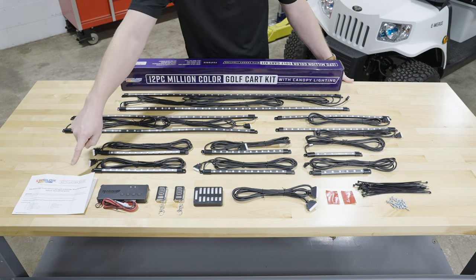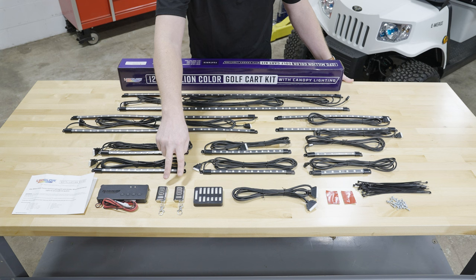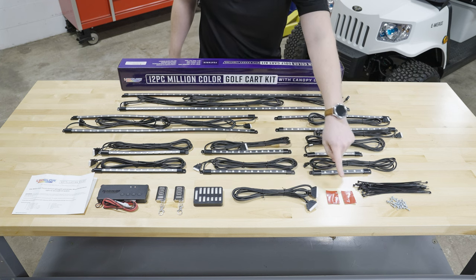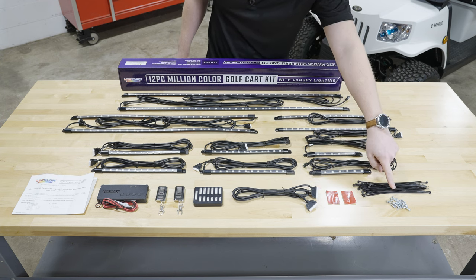Also included are full color installation instructions, a control box with a built-in voltage reducer, two wireless remotes, a junction box, a six and a half foot connection cable, double-sided tape for the control box and the junction box, zip ties, and mounting screws for the tubes.